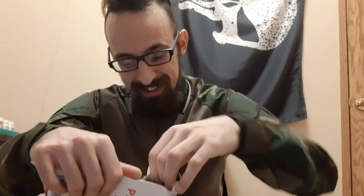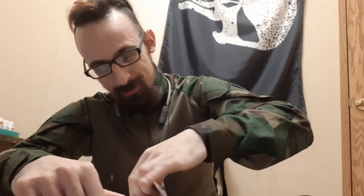Hello everyone. We have an unboxing. I'm not really fucking high so this is going to be fun. I love doing unboxing stoned — it's the best.